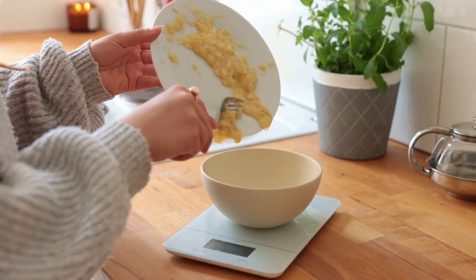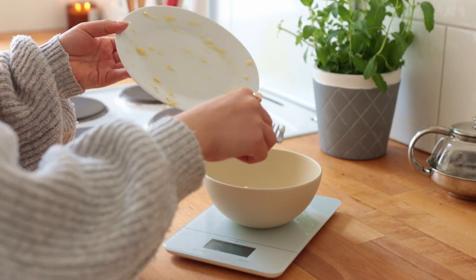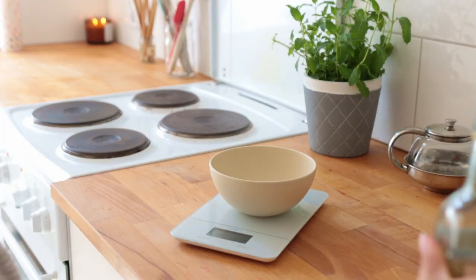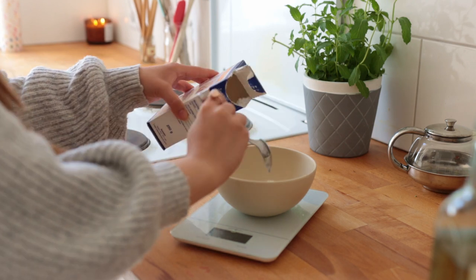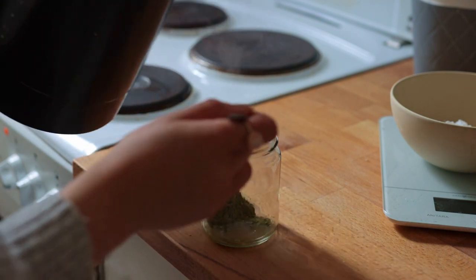Measure out 90 grams of the mash and transfer it to a bowl along with all the other wet ingredients: white wine vinegar, vanilla, and sugar — I'm using powdered randomly but you can use any type. In a small glass, combine the matcha powder with some hot water.